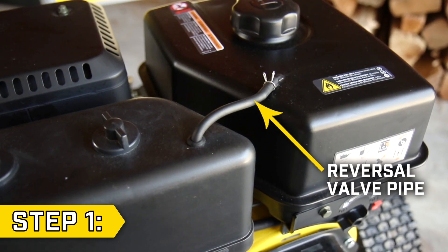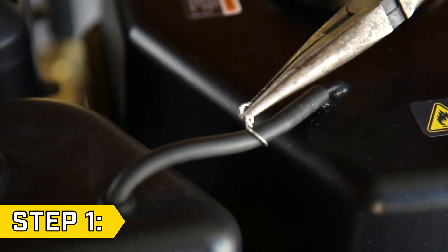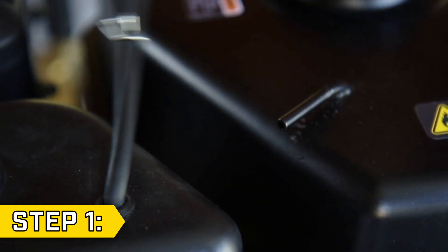Step 1: Locate the reversal valve pipe that connects the air cleaner and fuel tank. Loosen the clip and disconnect the pipe from the fuel tank.